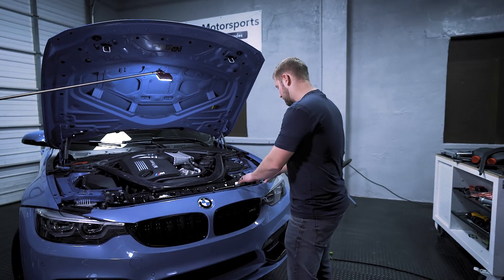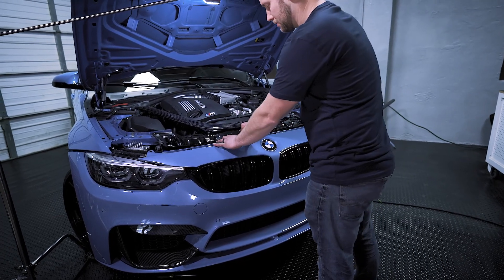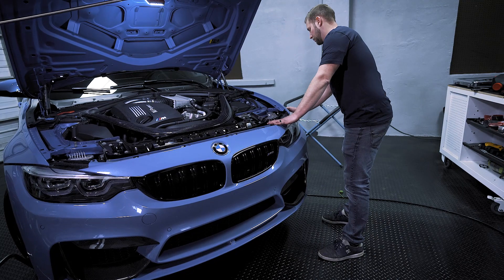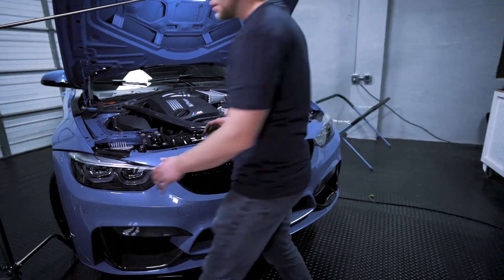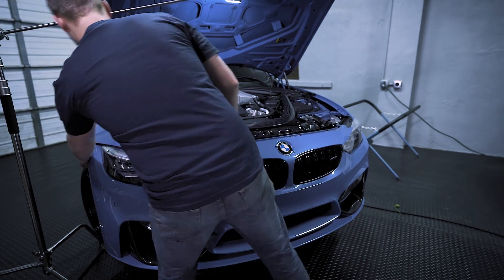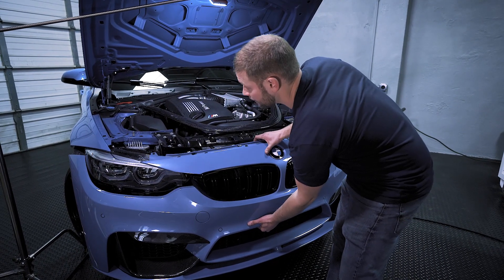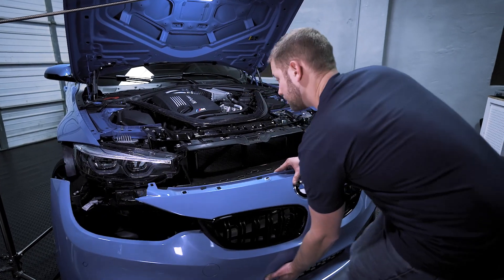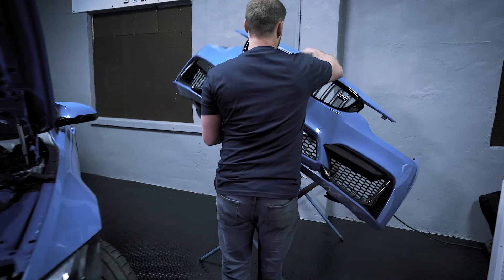Now what we can do is slide the front bumper away from these little clips right here, just like that. Then what you want to do is very carefully make sure that the ends are released. And you can very carefully grab the bumper and slide it off just like that. Always make sure that you have a safe place lined up for the bumper.